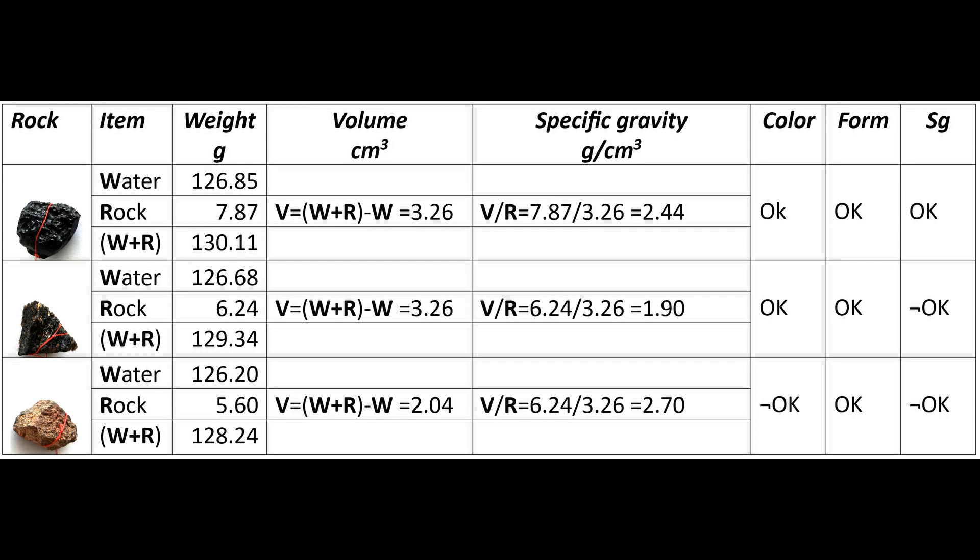Rock number two had the color and the form, but a very low specific gravity. However, the form is layered as a blocky Muong Nong type, that often contains numerous gas bubbles, which leads to a rather low specific gravity. So it is accepted as a Muong Nong tektite.